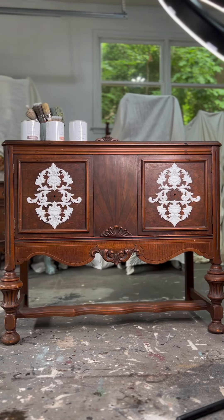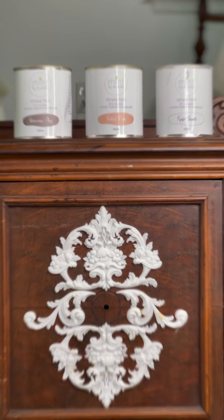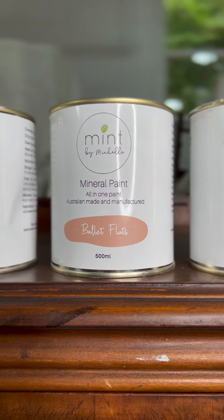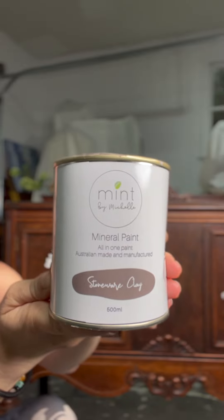As you can see, the molds are looking beautiful. Our next step is choosing appropriate paints and creating texture. My go-to paints are Mineral Paints by Mint by Michelle — they're all-in-one paints, so there is a built-in primer and a sealer, and the colors are beautifully curated by Michelle. I chose this pretty color, Stoneware Clay, as my base color for this piece.